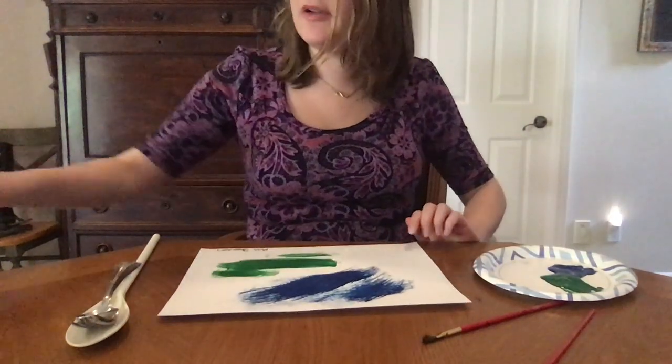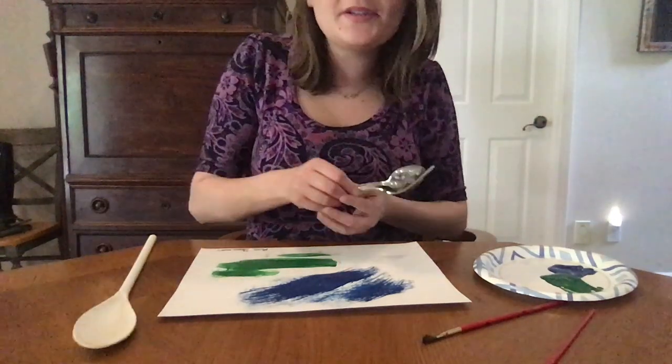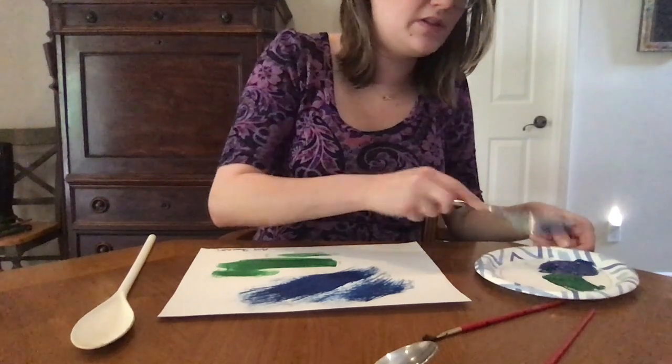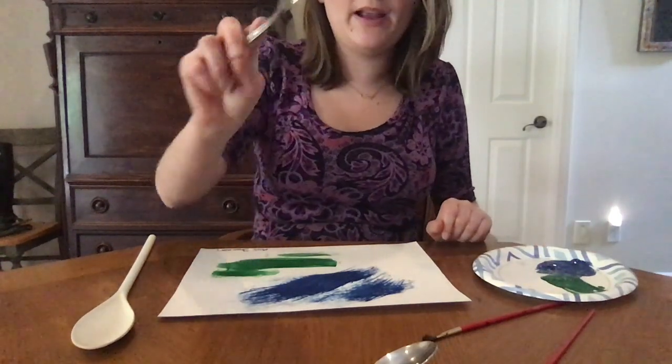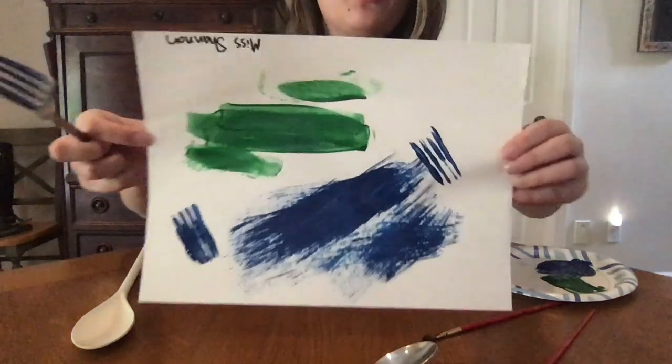What color paints are you guys using? That's awesome! What kind of kitchen utensils did your mommies and daddies let you use? I got my fork. Can you guys see the prongs of the fork show up on the paper?